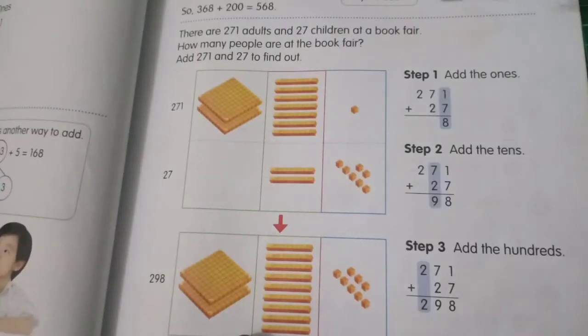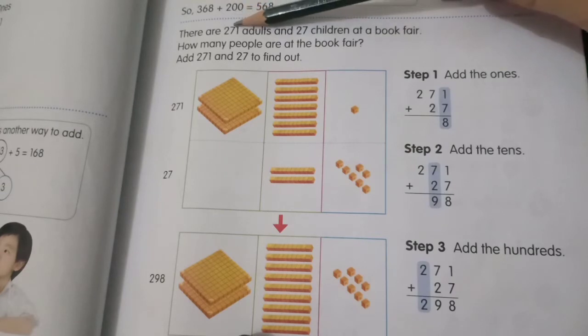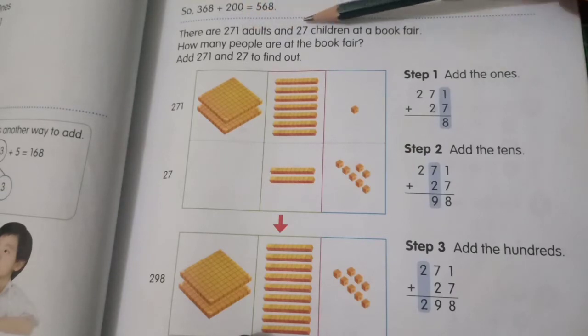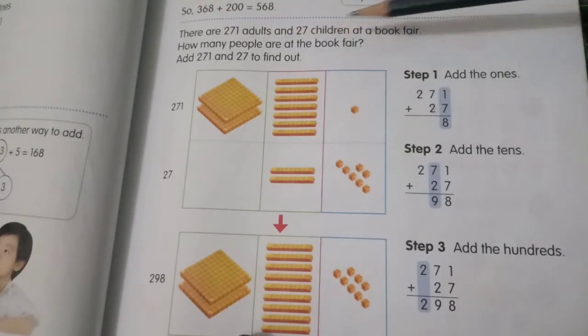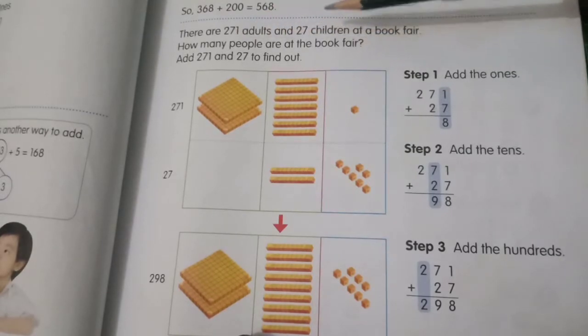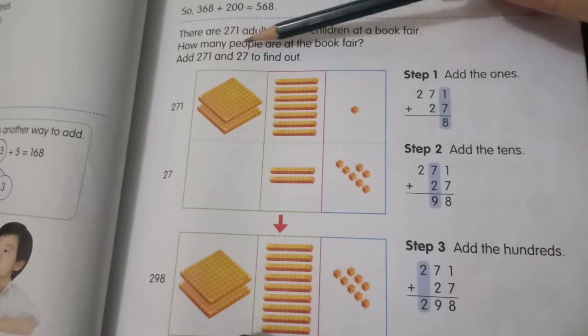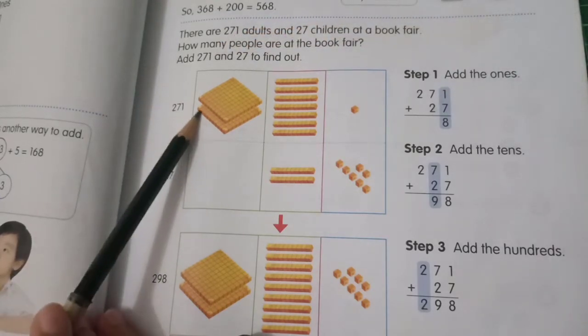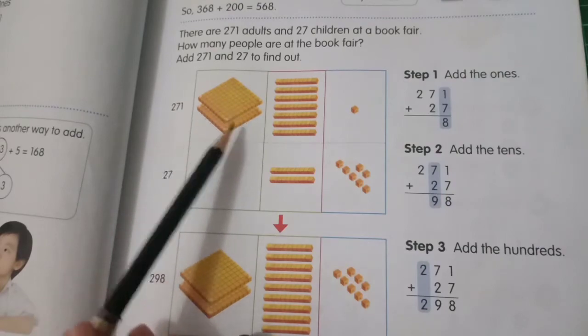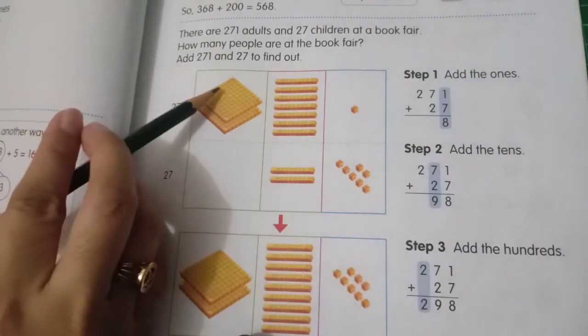Next, look at page 31. There are 271 adults and 27 children at a book fair. How many people are at the book fair? We have 271 and 27. To find out, there are 200 — because 100 plus 100 is 200.